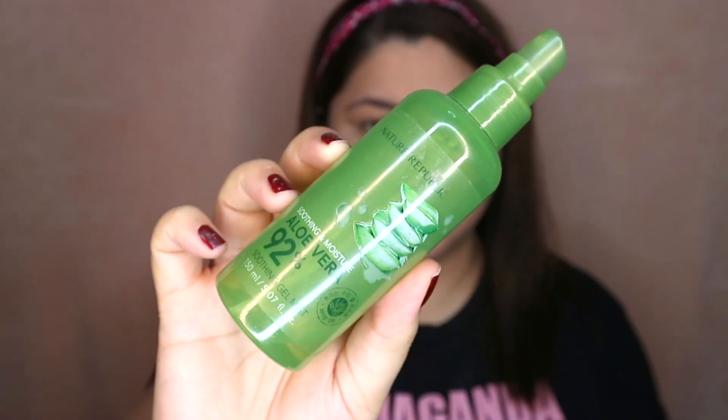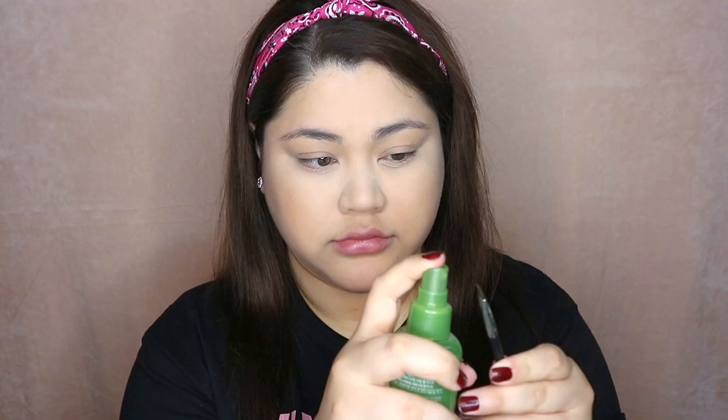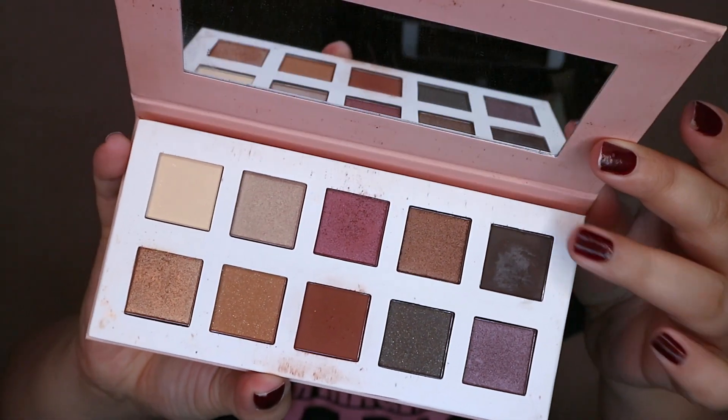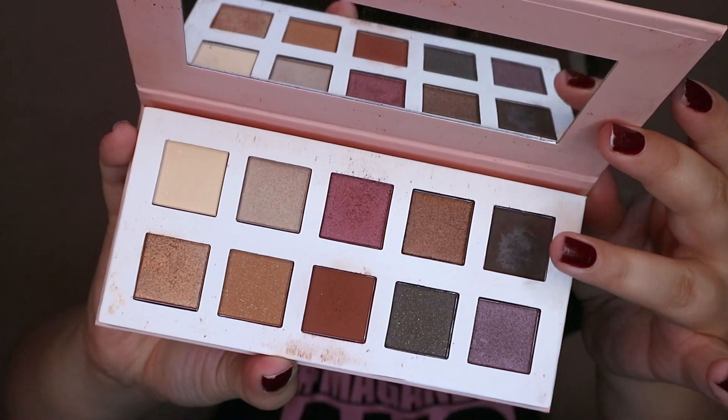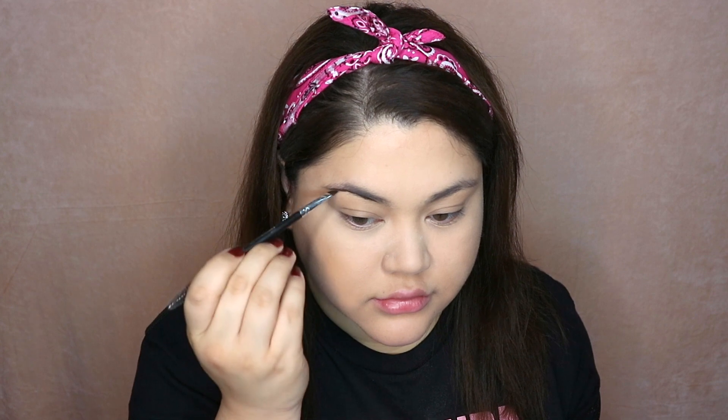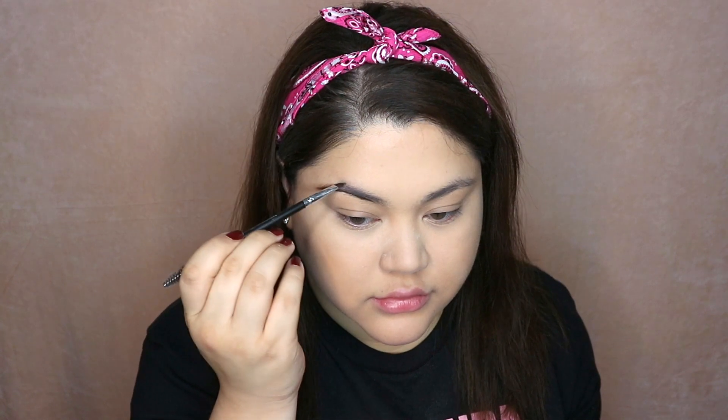Moving on to brows, I'm just going to brush it with a spoolie. And I'm going to spray my brush with this aloe vera spray that I got from Korea. And from the Color It palette, I'm using that dark brown — I think it's called Not Today. I've been using this a lot for my brows because I like how dark and full of pigment it is. Ever since I turned brunette again, I just find it so perfect with my hair color.